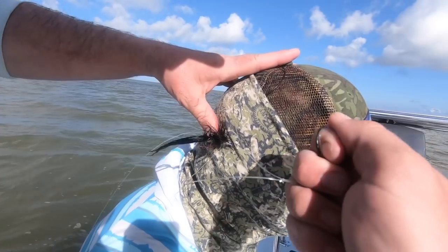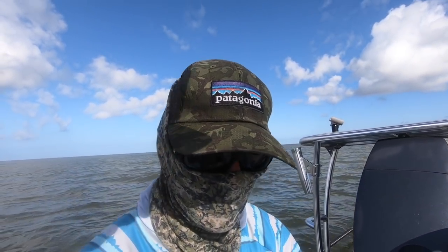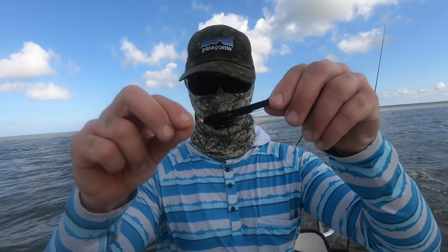Okay, you ready, buddy? Painless, right? Did not feel a thing. It worked! With a real hook this time — this is a very sharp, big hook.